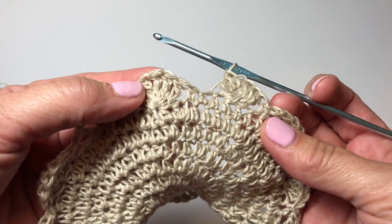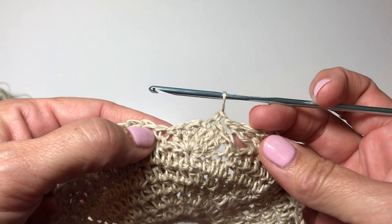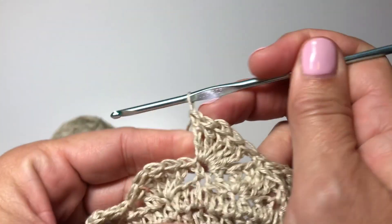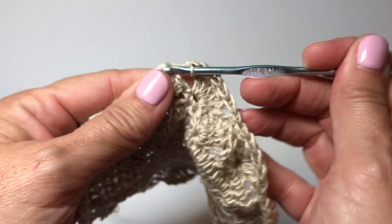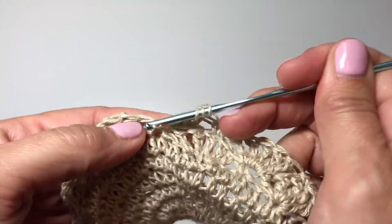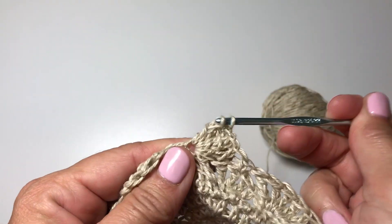For the repeat going forward, single crochet into the center treble crochet of each shell — there are five, so you want the middle one. Then skip the next two stitches and in the next single crochet work five treble crochets. Skip the next two stitches of the shell and in the center stitch of the shell work one single crochet. Then skip the next two stitches and in the next single crochet work five treble crochets. Repeat this all the way around for round nine and for rounds nine through 26 to complete the walls of the hat.